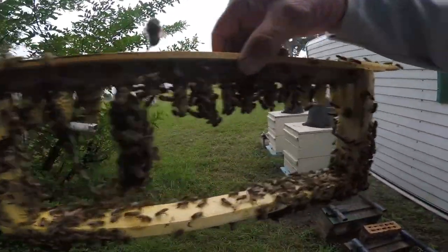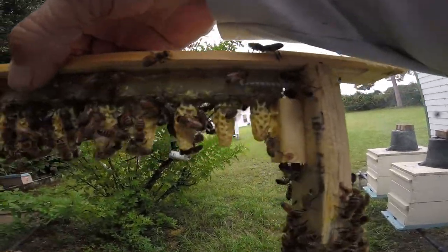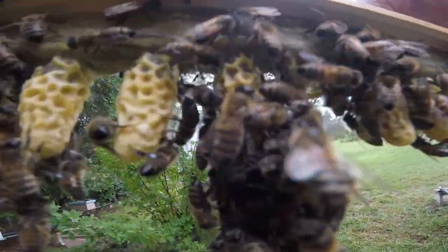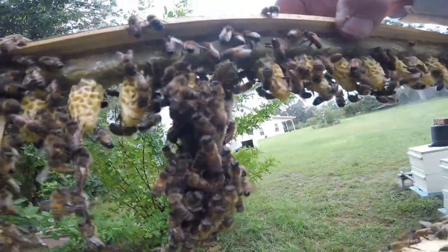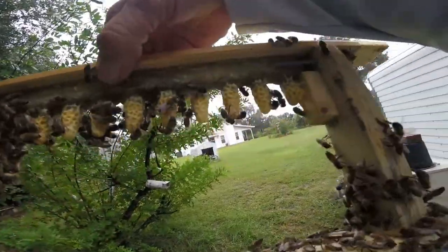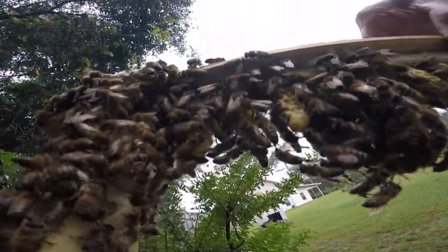Okay guys, look here. We've got one, two, three, four, five, six, seven, eight, nine, ten, eleven, twelve, thirteen — 13 out of 14 cells made it. So what does that tell you? Old Steve still knows how to get her done. Let's get these things in the incubator. They're all capped as you can see.